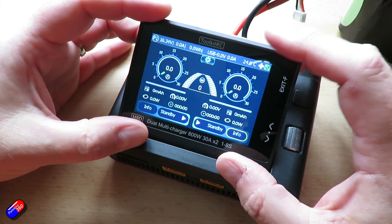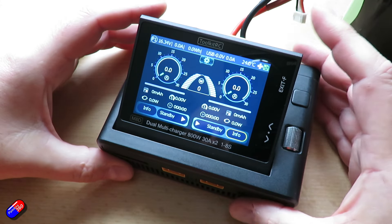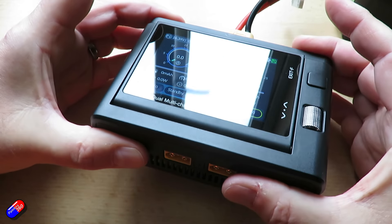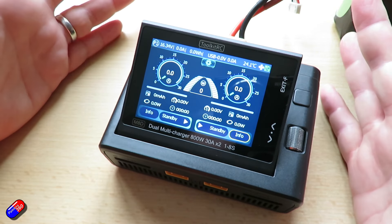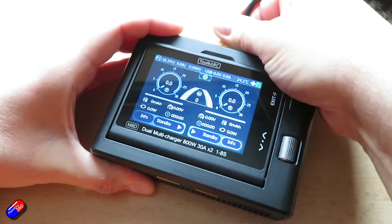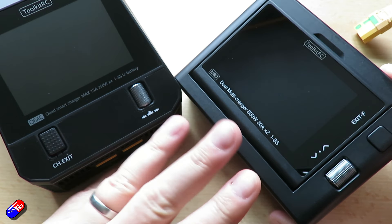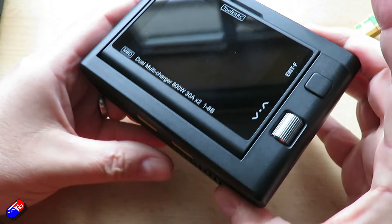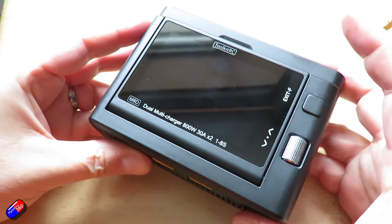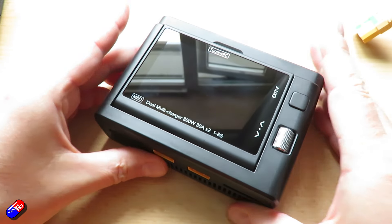Maybe in the future there'll be upgraded versions of the interface that allow you to choose your layout and have the information you want displayed so it's easy to see — that would be a really cute touch. Toolkit RC, if you're watching this, please do those kind of things through firmware updates. It is a fingerprint magnet, so be aware of that — it'll never look clean and tidy once you start using that touchscreen. But I'm going to start using this as my field charger. If it performs as reliably as the four port charger I've been using for a while, that's a good thing. It looks like Toolkit RC appears to be listening to the feedback, and the last couple of chargers I've had from them are the kind I'm actually prepared to use in my day-to-day flying. However, I just wish they'd put a little bit more effort and thought into how those beautiful full-screen displays are used to give you the information you need to see at a glance when you're charging a pack.